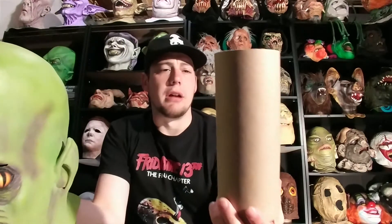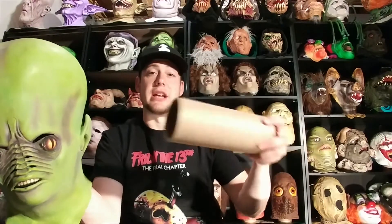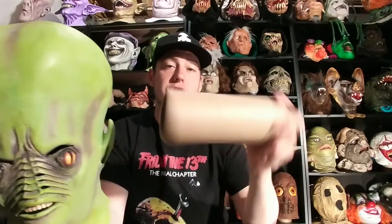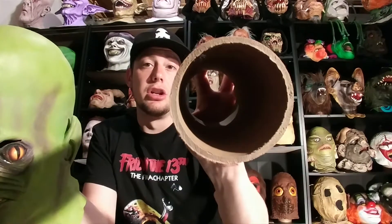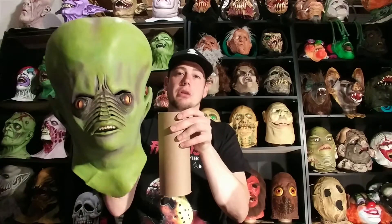These are what I display my masks on if anybody's wondering. I get these from my job — they're really thick cardboard tubes. I cut them up according to whatever size I need for my masks. They're really thick; I couldn't bend this with both hands if I wanted to. Really sturdy and strong — you can stand on top of it and it won't buckle or break. I cut them however I need, stuff the masks, and set them on top. They hold the mask really well.